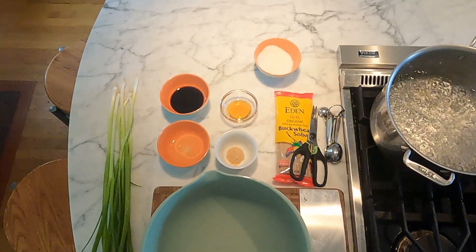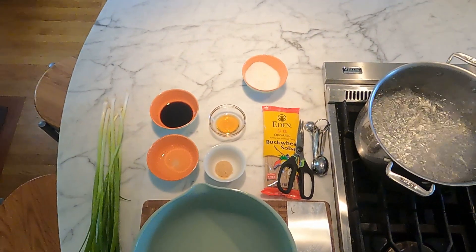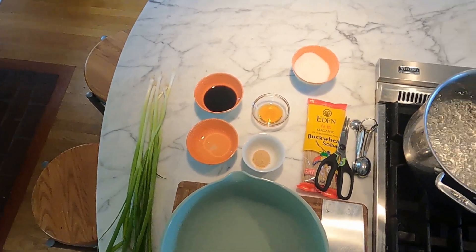We're going to do this with buckwheat noodles — soba noodles, 100% buckwheat — and just a few ingredients, and it'll be ready in under 15 minutes. Everything should be in your pantry if you keep some noodles around.